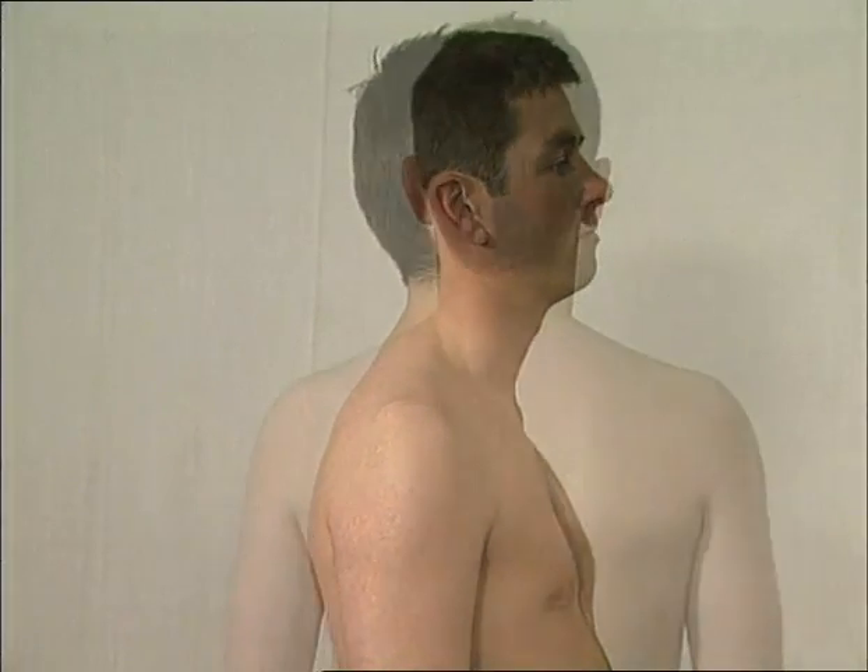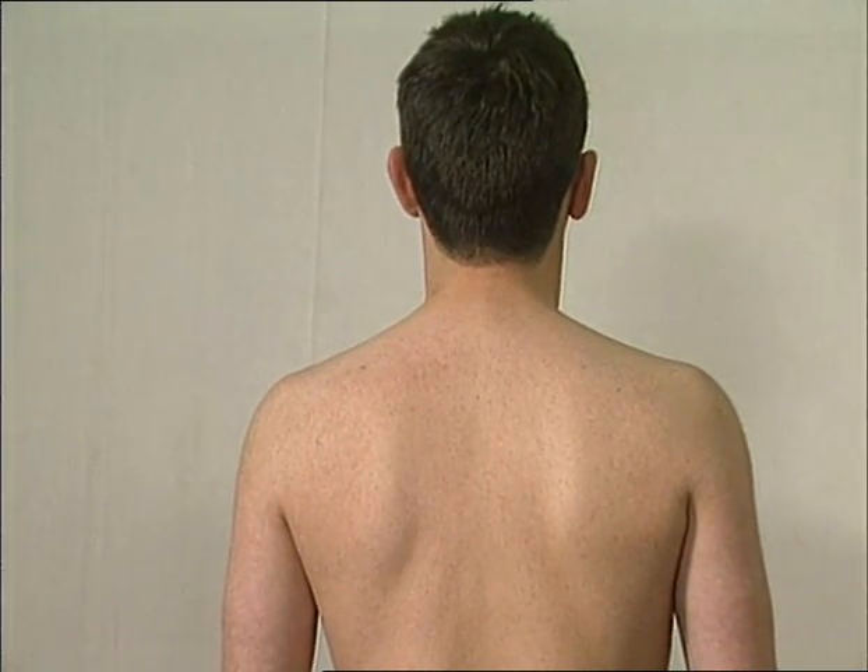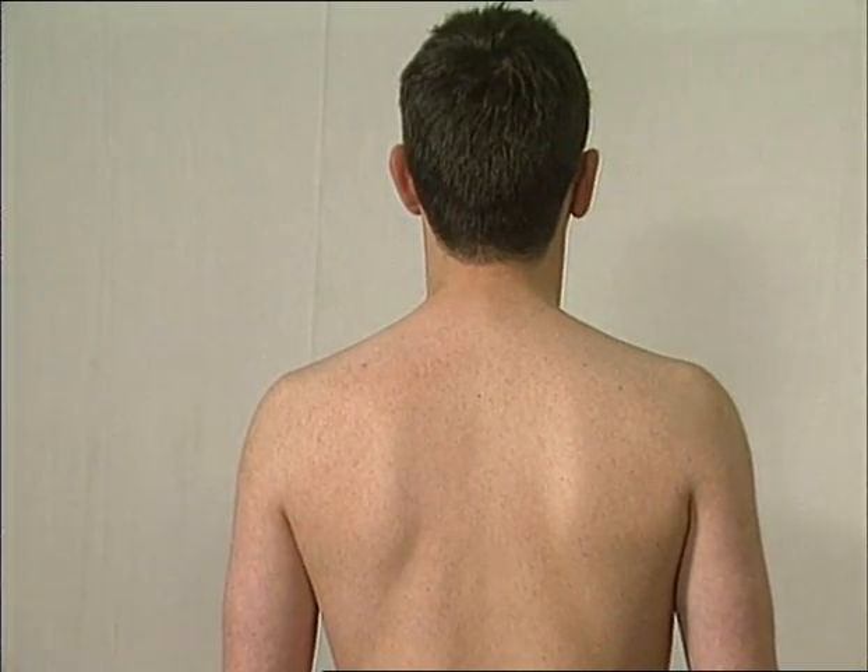With both shoulders fully exposed, look from the front and make the patient turn to the side and behind for obvious loss of symmetry, muscle wasting, or scars.